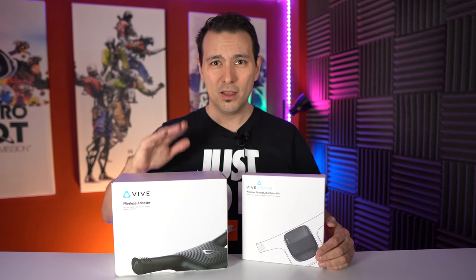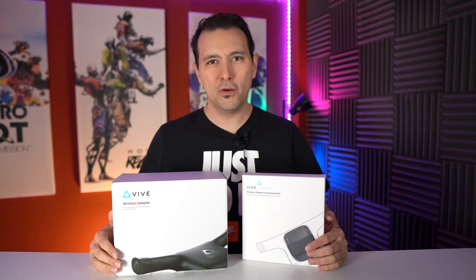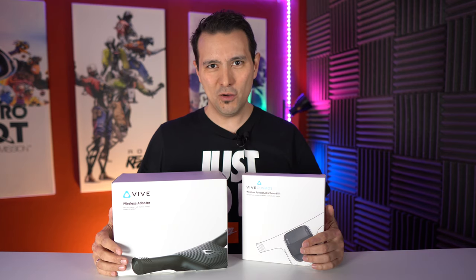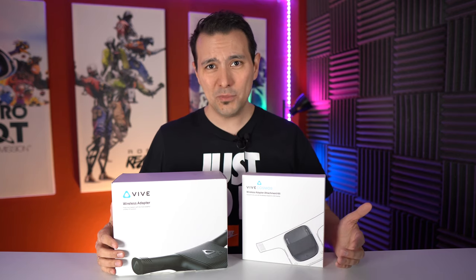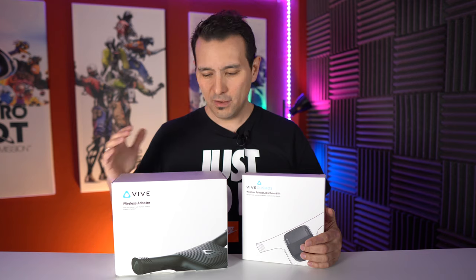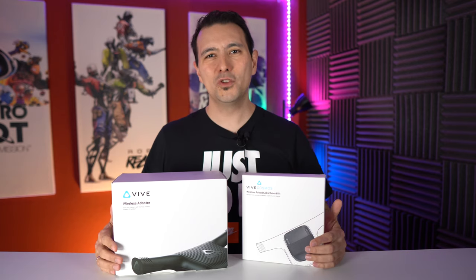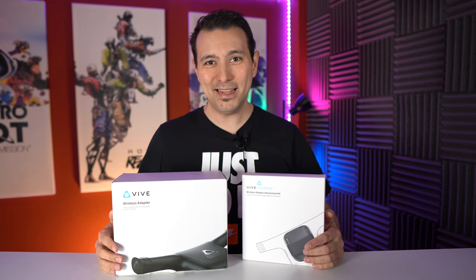However, if you want to attach it to your Cosmos you also need the Cosmos attachment kit. This set me back 59 euros and it's 49 dollars in the US. So you will need both if you want to make your Vive Cosmos wireless. Also you need a free slot in your computer because this comes with a PCI Express card. So if you're using a laptop for your Cosmos, Vive Pro, or original Vive, you will not be able to use the wireless kit. In this video I'm going to unbox these two boxes, show you how I attach this wireless kit to my Cosmos, and how I install the Express card into my computer.